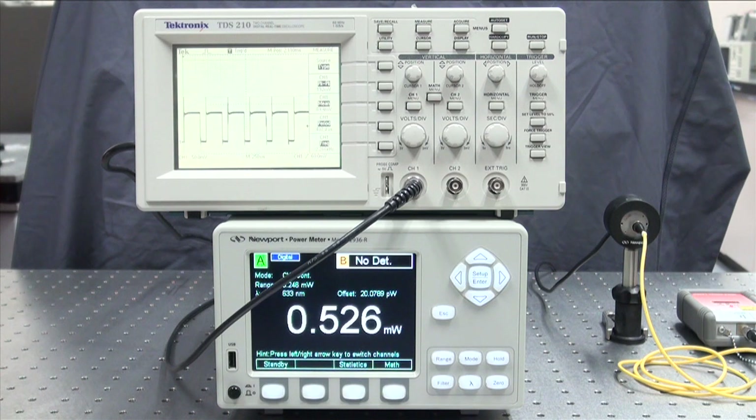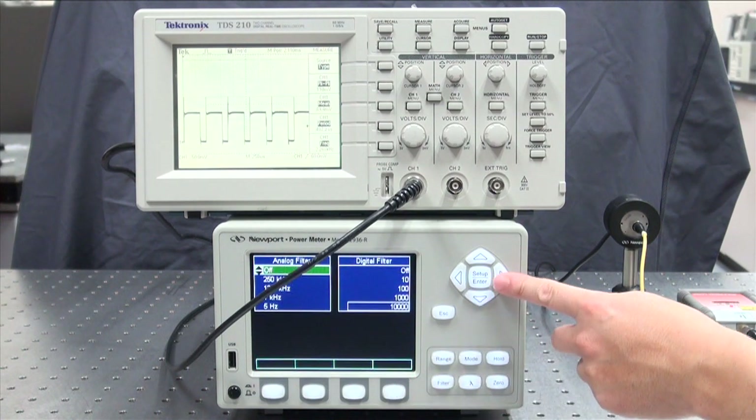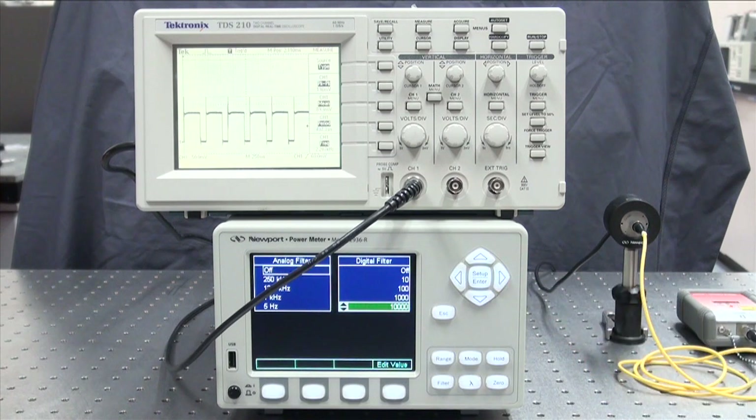Notice the power meter reading is still stable. The reason for this is because of the digital filter, which is a moving average. You can pick any one of 0, 10, 100, 1000, or 10,000 points to be averaged.